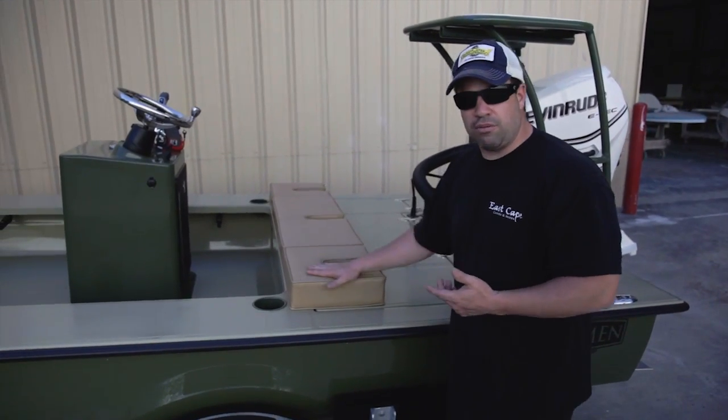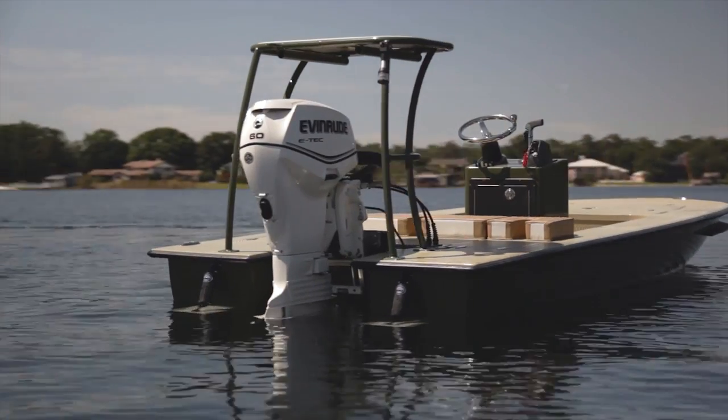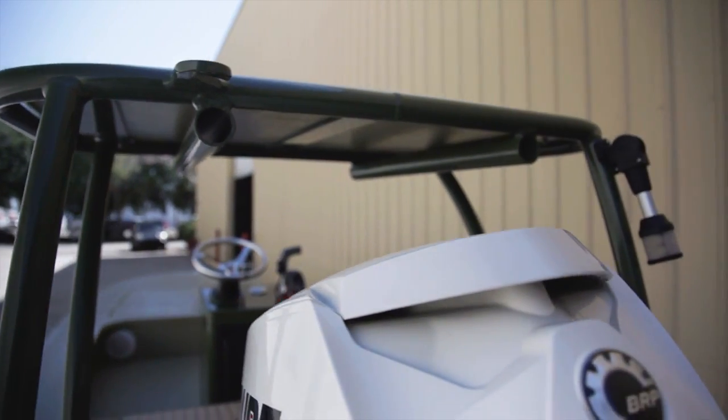So this looks really cool — it just ties it all in. Coming back, his power is the Evinrude 60 E-Tech, again powder-coated. He has the East Cape stakeout system on the back with the lean bars going on it as well.